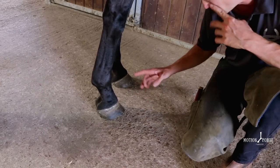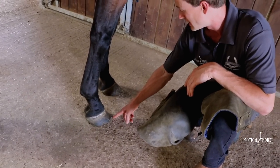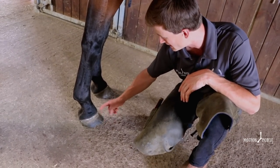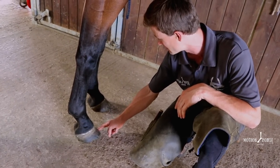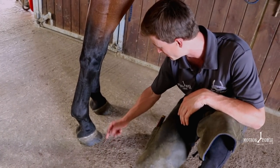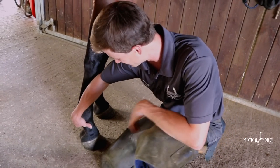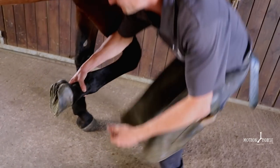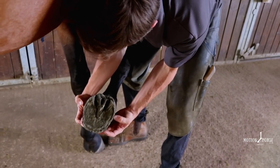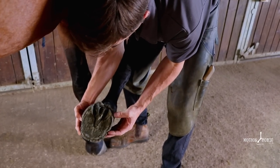So today we're applying a cast to this foot. This is a boxy upright foot - one of the harder feet to shoe - and he's continuously lost a shoe over the last couple of shoeing cycles. We've got to a stage now where all the wall is broken up on both sides and he's actually a little bit lame. If we take a look at the solar aspect, we can see how we've lost all that hoof wall either side. It really is a compromised hoof now.